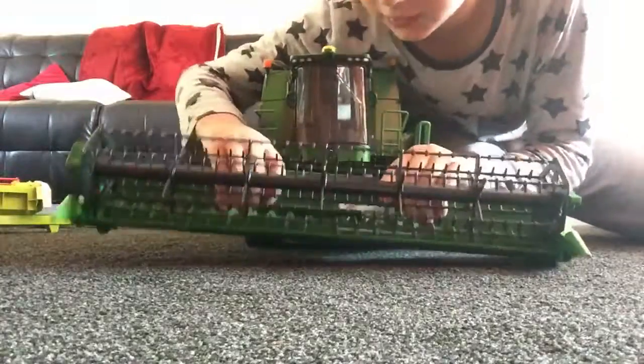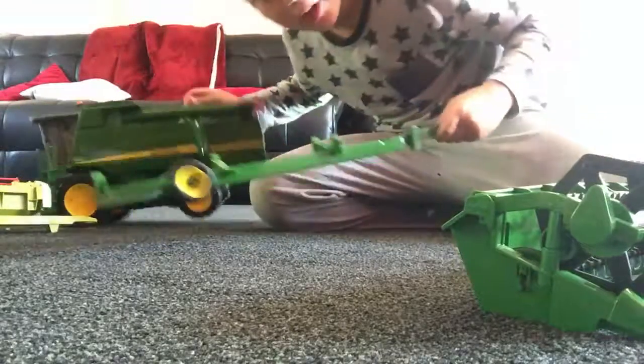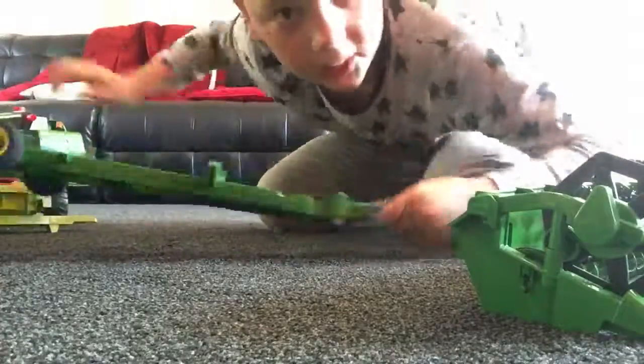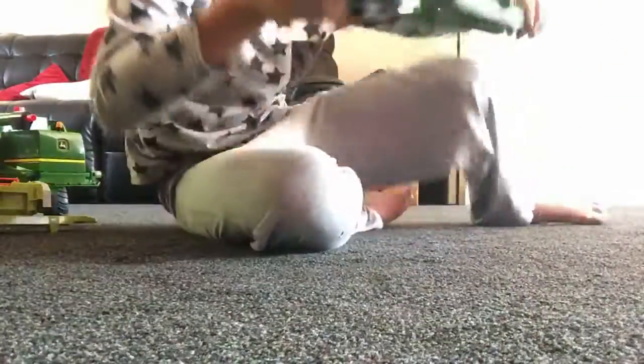So that was it - that was all of my farm stuff. I do still have some crane stuff like diggers but I told you they're gonna get this place dirty because they're already dirty. Anyway, this video is just a quick show of all my Bruder toys. I still do have some in the shed that I was talking about. Thank you so much for watching - I'll see you guys later, bye!